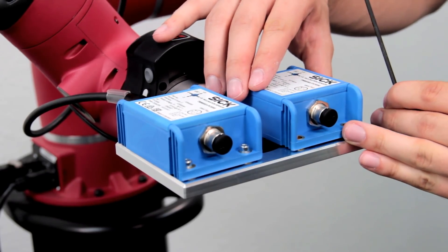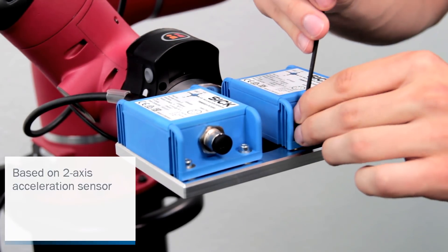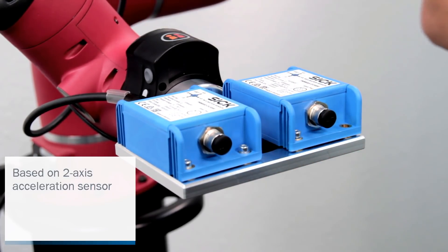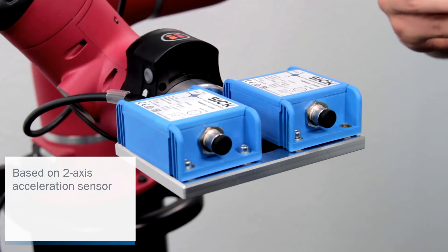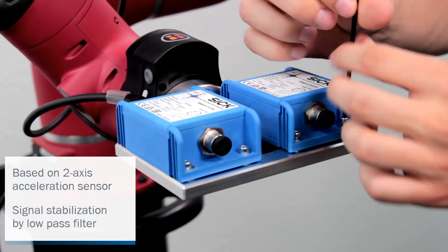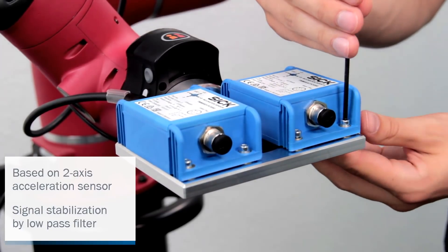The TMS TMM 88 Dynamic is based on a two-axis acceleration sensor that enables an angle of measurement without mutual interference. In addition it has a signal stabilization by a low-pass filter and an accuracy up to plus minus 0.02 degrees.